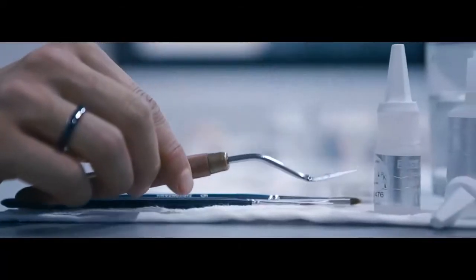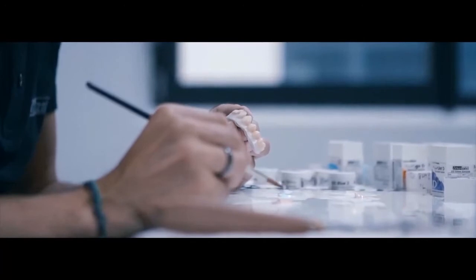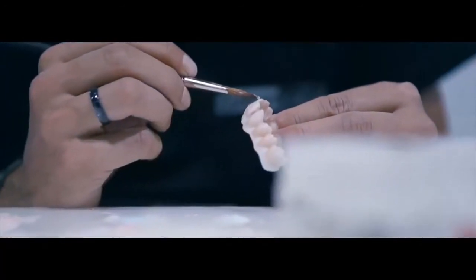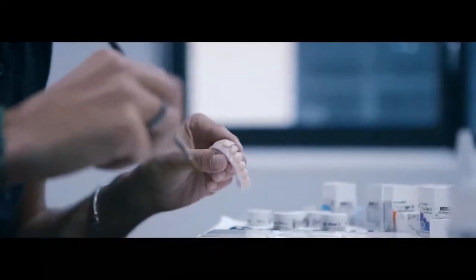Beauty can be perceived by contemplating the essential with one's eyes. Handcraft is a human art which machines and products, software and computers cannot replace, but only support.